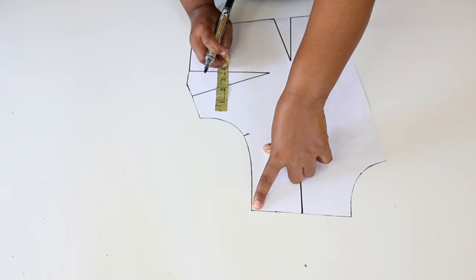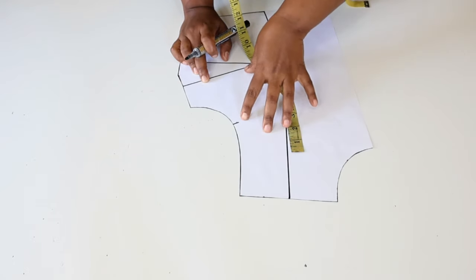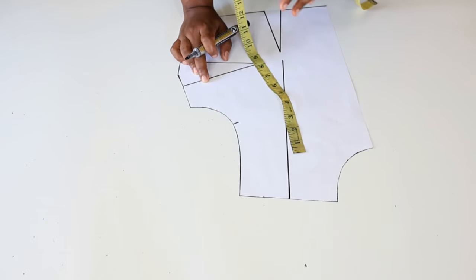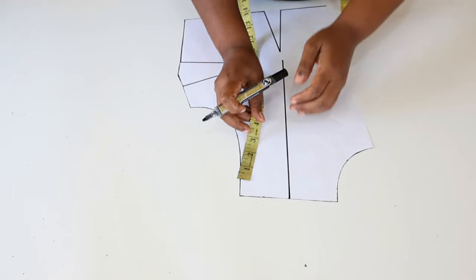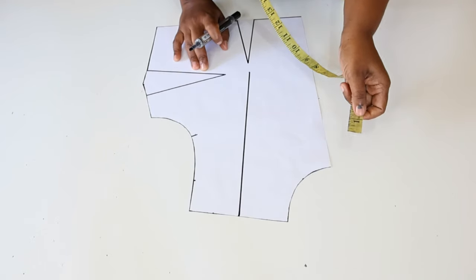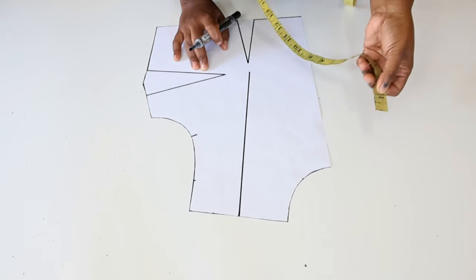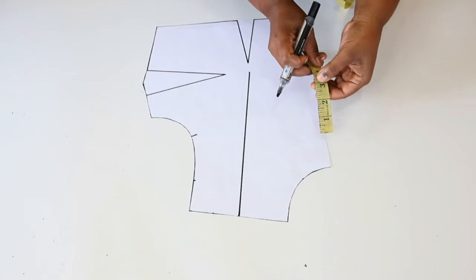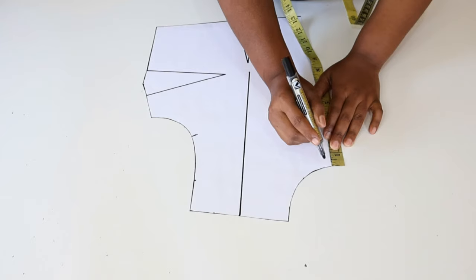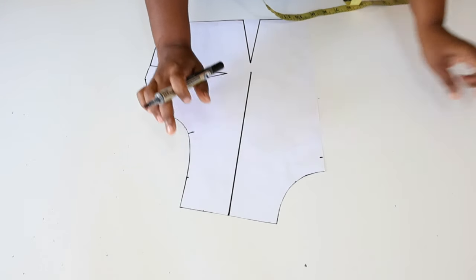Next we're going to measure from the shoulder going down two inches. This measurement is totally dependent on you — you can make it three inches if you want; it depends on how off you want your off shoulder to be. In my case I'll make it two inches. Next, along the center line I'm going to measure one inch — that is how deep I want my neckline to be. You can make it up to three inches. I'm going to join these two points using a slight curve.